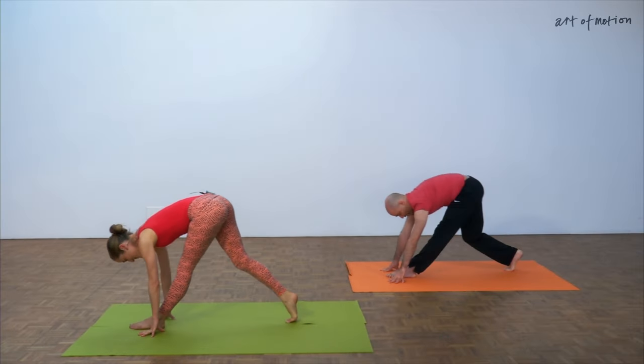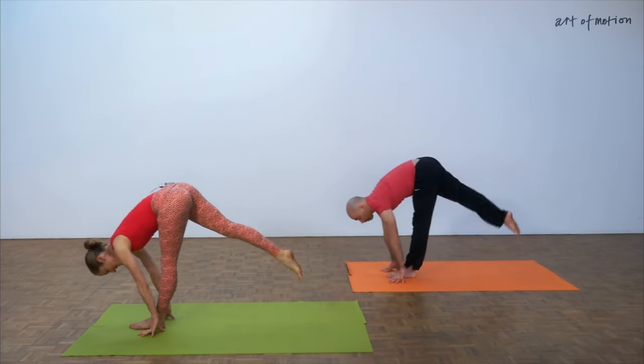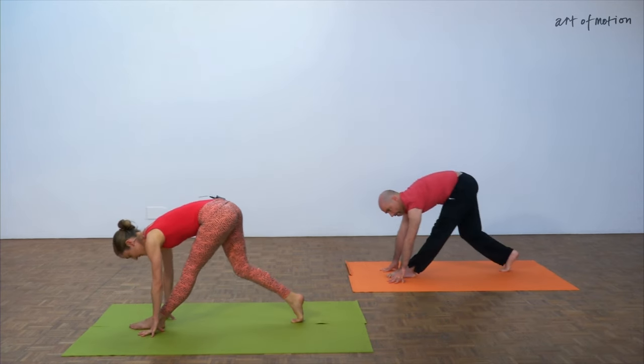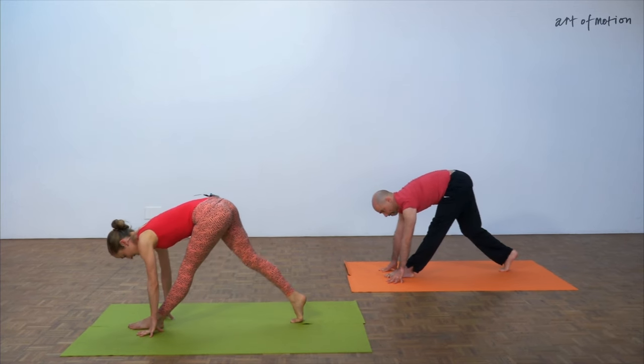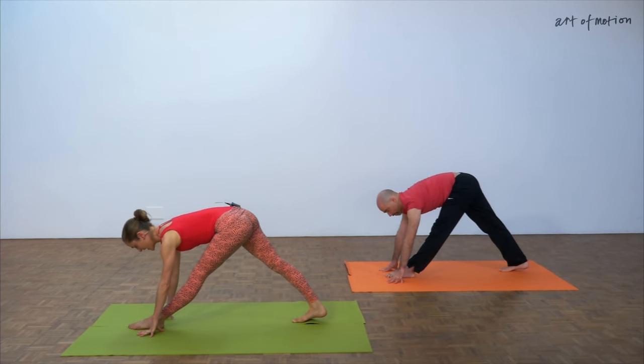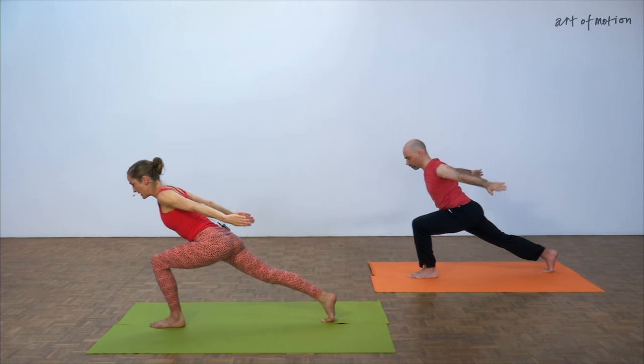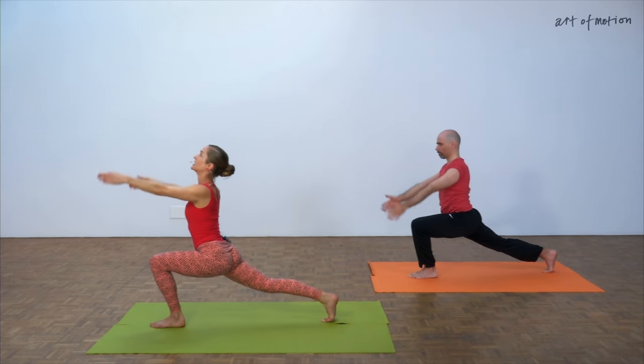It's a really nice movement — once you get into the rhythm it takes very little effort to do. One more time and then bouncing, hold it, extend the leg, active triangle stretch, arm circle back, long lunge, bend the front knee, crescent lunge, inhale.